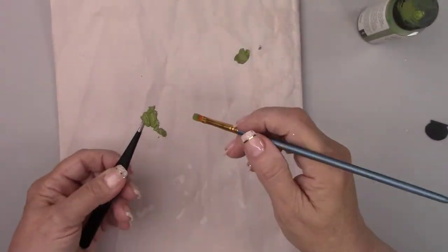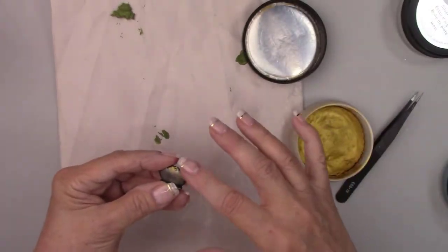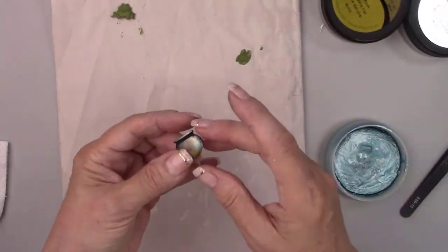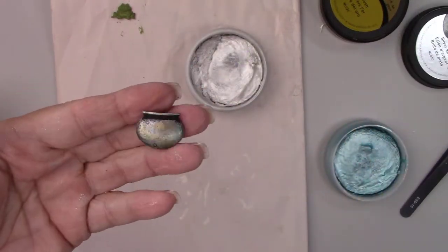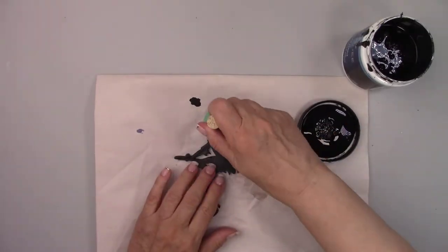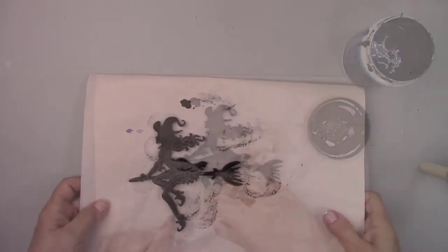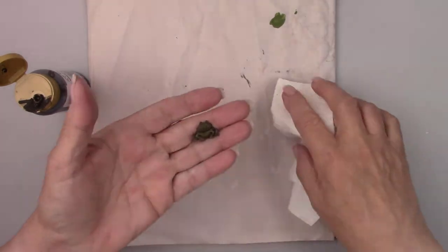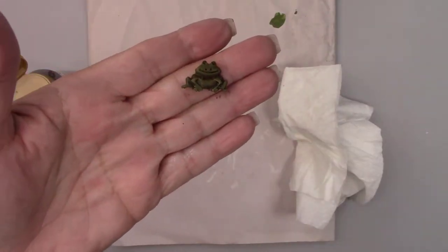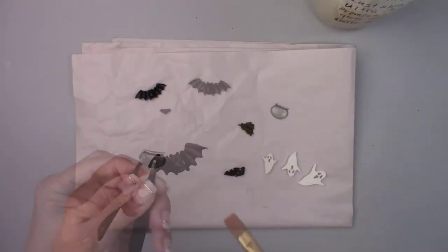I'm painting the little frog green and I'm adding some metallic rubs to the witch's cauldron to make it look like a metal pot. If you don't have any rubs you can just dry brush it with some metallic paint instead. I gave the witch a coat of black paint just to even out the color and make her look nice. I used an antiquing medium on the frog to make all the details show up. I just brushed it on and then wiped it off right away. Now I'm adding some satin varnish to all my spooky little creatures.